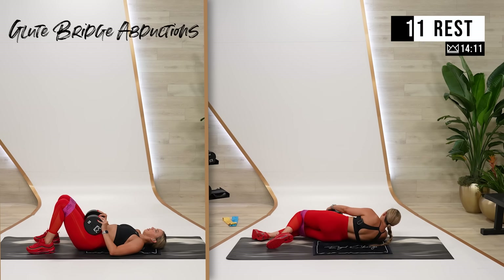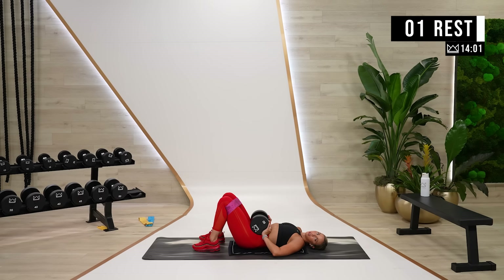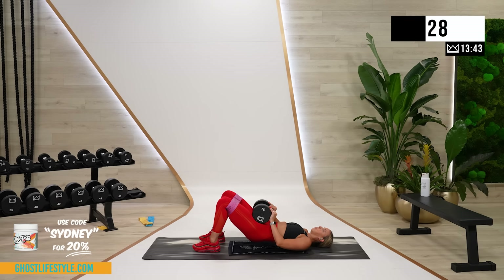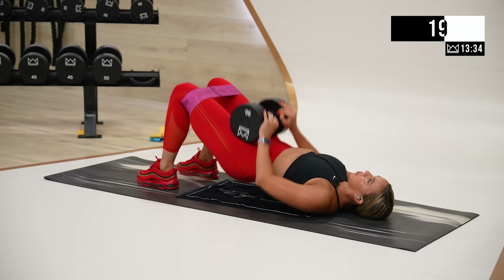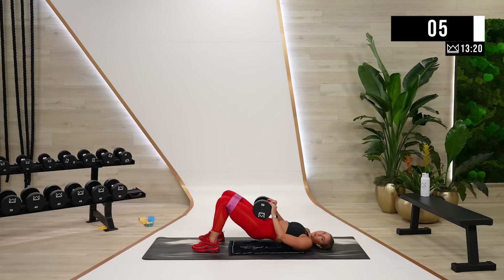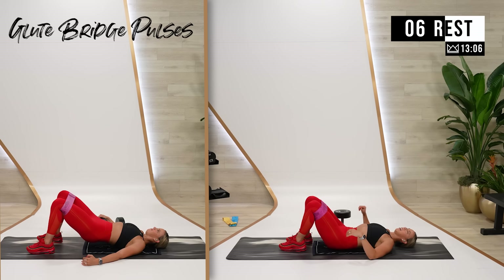One more round — grab the weights, if you want to go heavier, go for it. You're doing amazing. Exhale as you go up, drive out. Great work. One more powerful lift, rest. Last one — lift, keep it lifted, and pulse it out. Then we'll go back to shoulders, so take advantage, this is a good time.